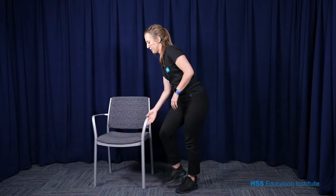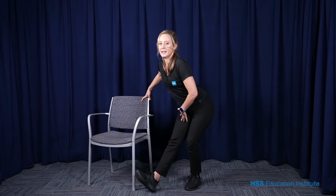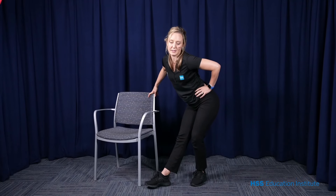We can also do this one standing. You can take your chair for balance, stick your other leg out, hinge your hips backwards keeping your chest and spine long, and feel the stretch through the back of your other leg. Your toes can be up or down — whatever feels best for you and wherever you get the best stretch. Hold for about 20 to 30 seconds.